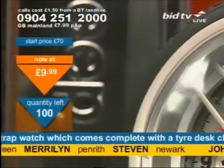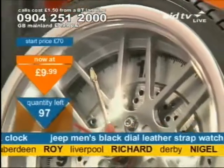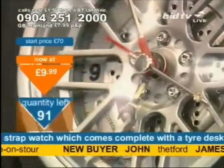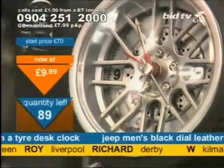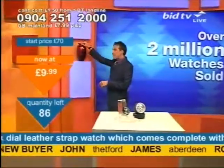Two million watches we've sold — there are two million people walking around this world with our watches on. We've got to be doing something right. I've got 100... now 97 of these left. Look at them go — it's £9.99. First phone gets them. At £9.99 you've got to: one alarm clock, one watch, £9.99. Take it now.